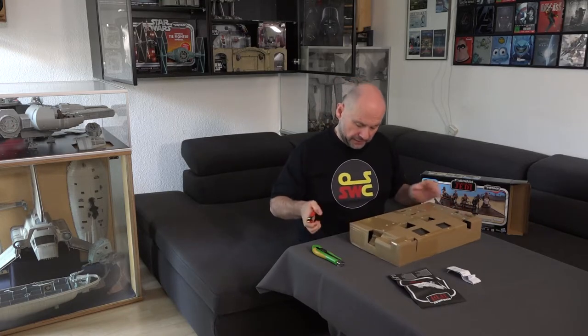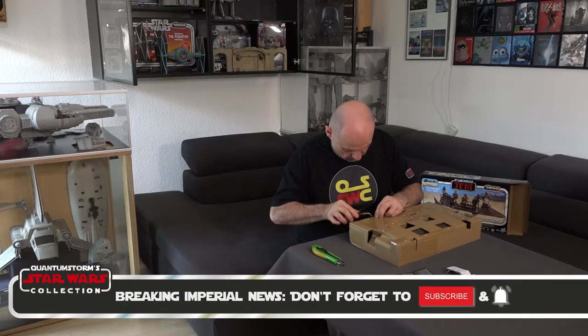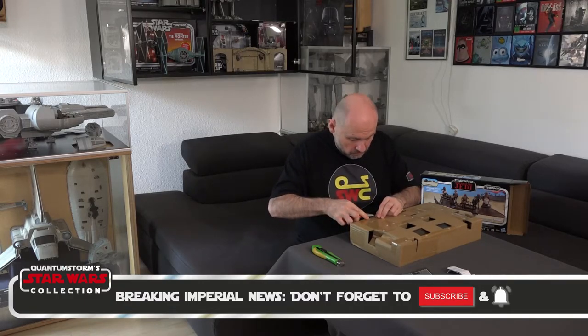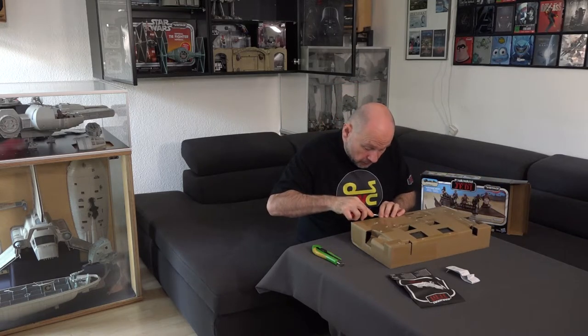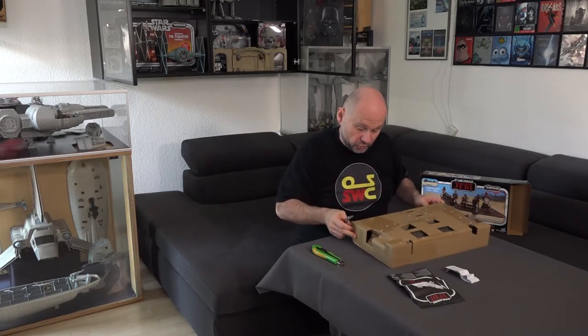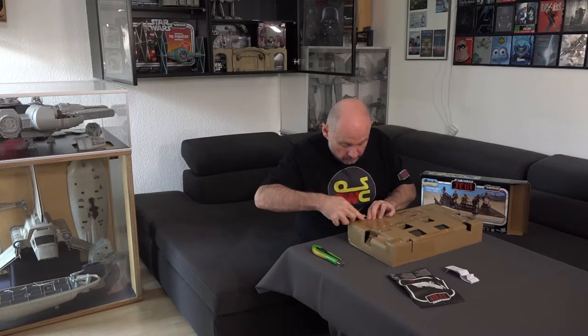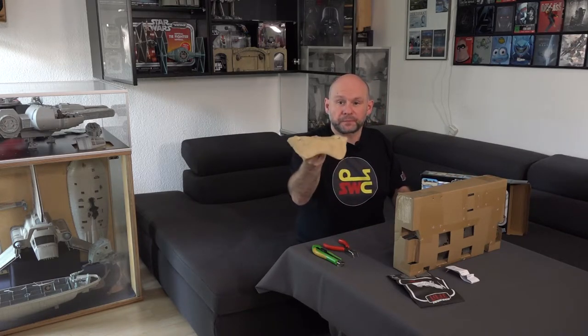I've got a pair of pliers and I'm going to try to push these packaging ties as carefully as possible back through their holes. Sometimes it works, sometimes it doesn't. Very nice — already got one undone. And when it rattles free, it was all worth it. There we have the stand base, on which the skiff will later be placed — I'll set that aside for now.